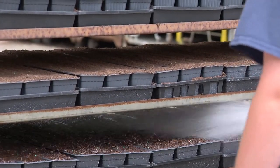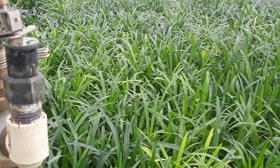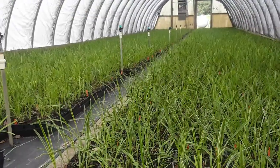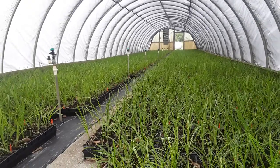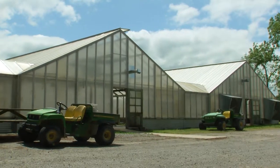We use either four-inch pots or a little two-and-a-half by three, 24-cell pot. Then we take the whole tray — they go on the cart. From there we roll it out the door and either take it up the hill to a greenhouse, or in wintertime we use this greenhouse. We roll them through the doors and set them down in a bottom heat bed.